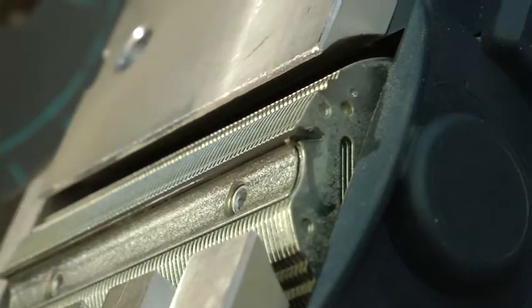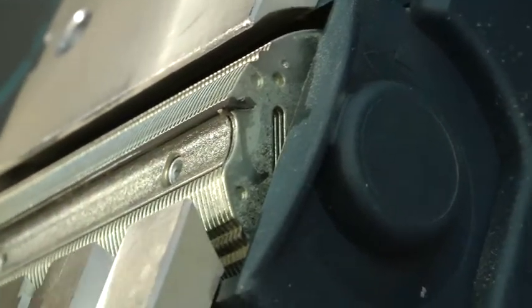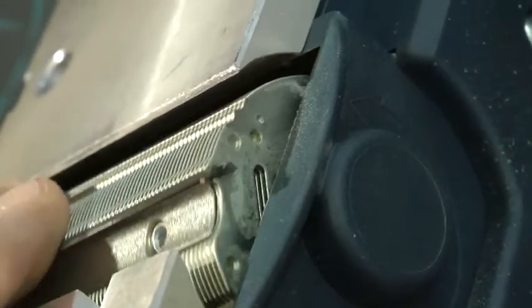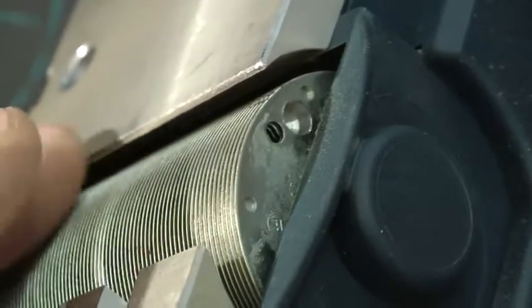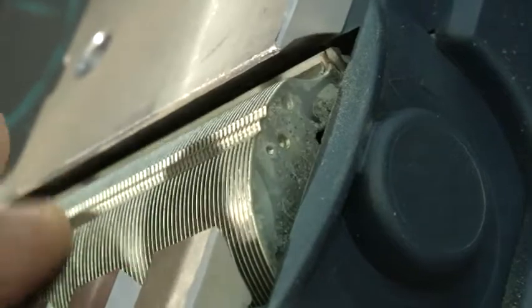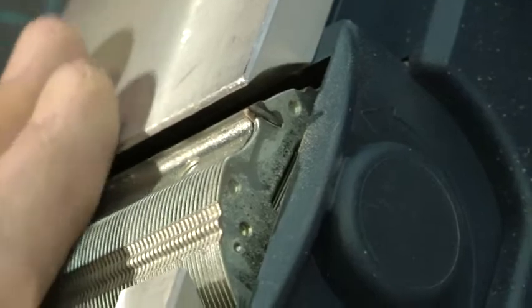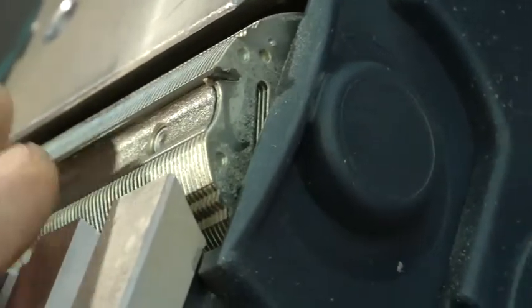Here we can see the business end of it, and here is the blade. It's rather sharp, and just the one blade, and it spins round in this direction. And then slices. You don't want to get your fingers caught in that. That would leave a nasty little scratch.